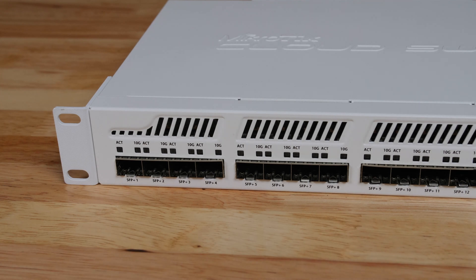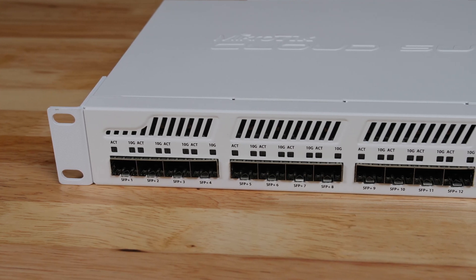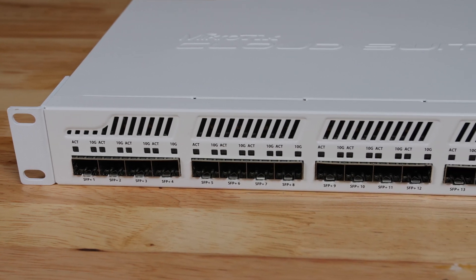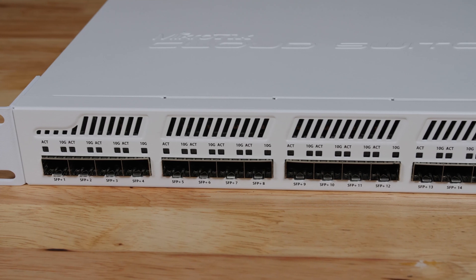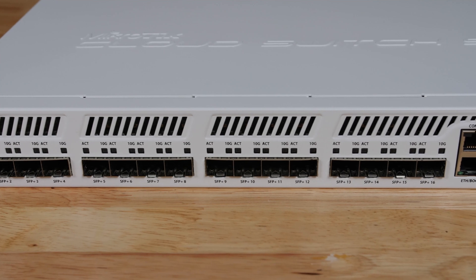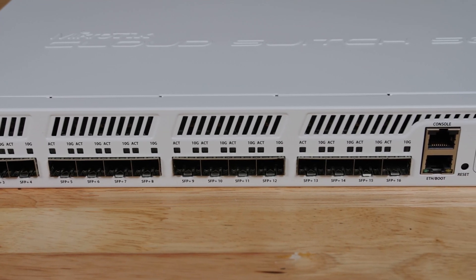Looking at the front of the Microtik CRS317, you can see 16 SFP Plus ports, and that is a big upgrade over the CRS309, which only has eight ports. Part of the reason this has to be a bigger, rack-mount form factor is because Microtik needed the room to be able to place this many ports on the switch.